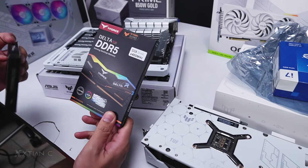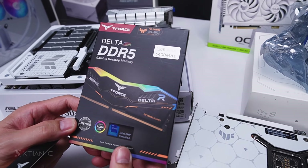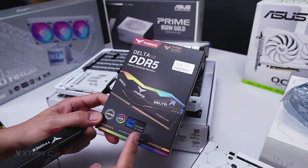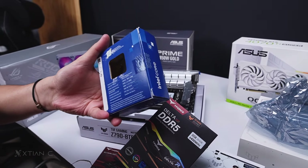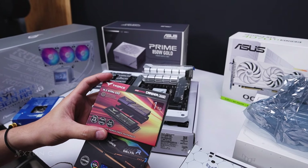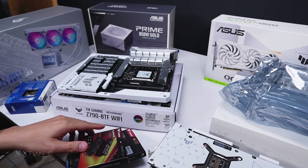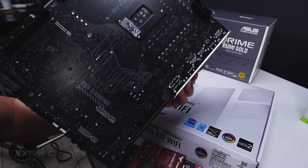For storage and memory, T-Force sent over the TUF Gaming Alliance Delta DDR5 — this is DDR5 at 6400 MHz, Intel XMP certified. For the CPU, we're using the Intel Core i9-14700K — 14th gen. For storage, we have the T-Force Cardea A440 1TB NVMe. The RAM isn't white, and the case sent is black, so this will be a black and white build.